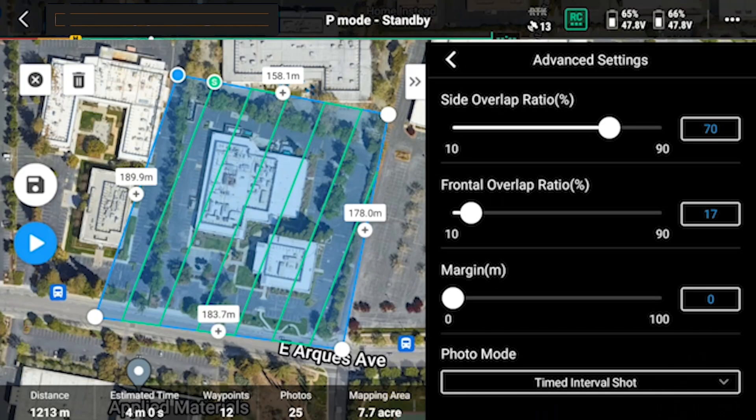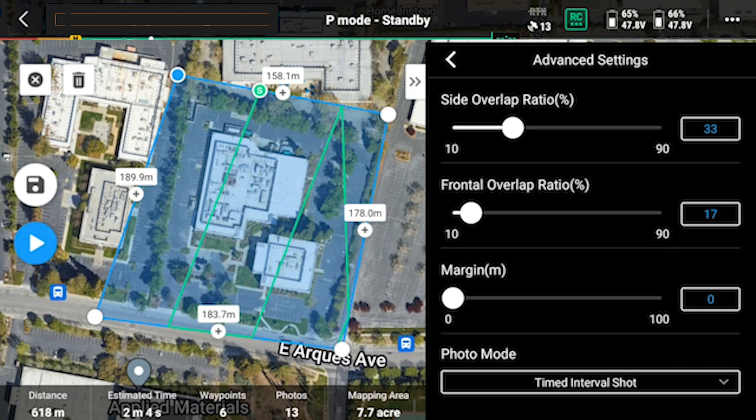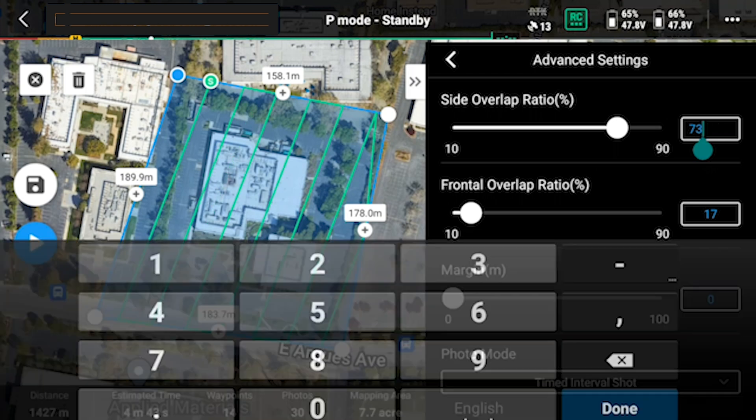Next, we're going to click on the advanced settings. This is where we're going to find the side overlap as well as the frontal overlap and the margin. Here you can see I have it set at 70% side overlap — that's a ton of side overlap. That's because the area is so small and the best data is always captured right down below the LiDAR sensor. 70% is going to give you amazing data — I get the walls of the building. But if I'm flying something like a flat field and I just want to get the topo, I can bring this all the way down to about 30% to 35%, no problem. But on this one I'm going to stay at 70%.